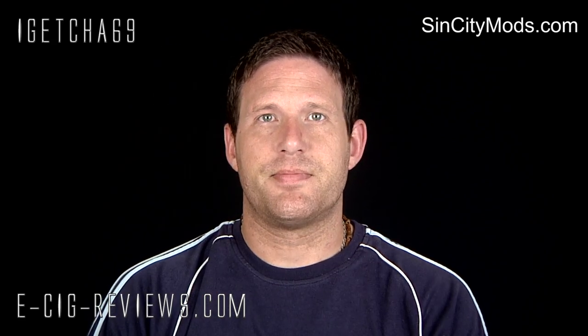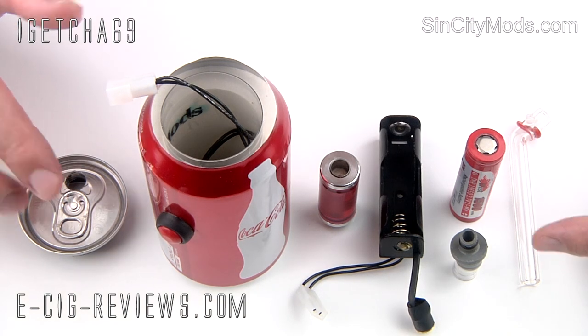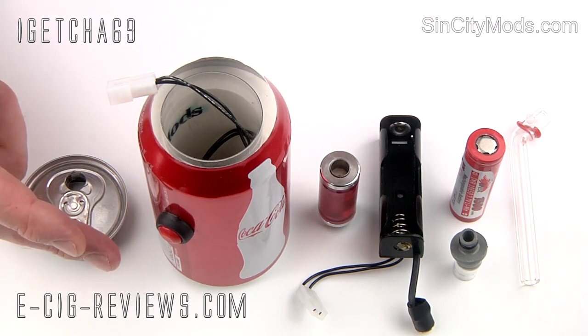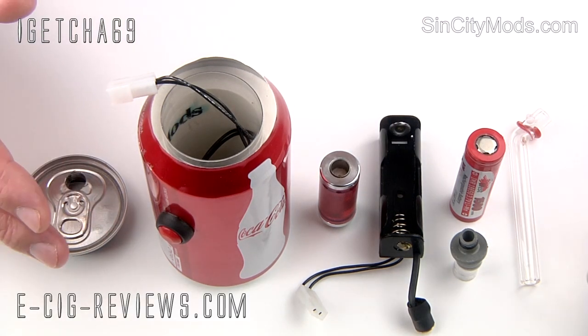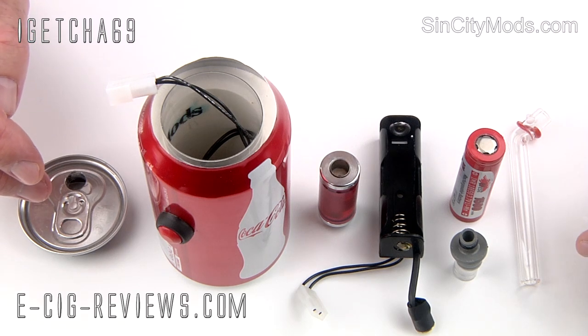Let's go straight ahead and show you in a bit more detail. So here we have one of the Sin City mods — they're basically all based around Coca-Cola cans, Pepsi cans, just basically cans of drink. You can pretty much choose whatever can you want. If they don't stock it themselves, you can just send them a picture and they will source that drink and make up a mod from it.